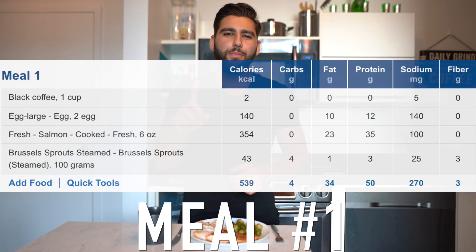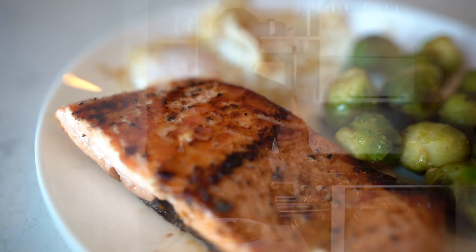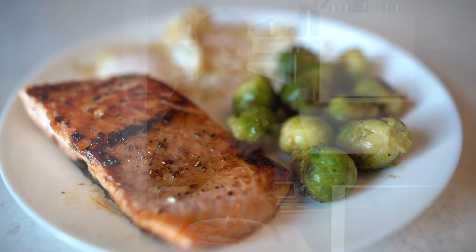I just got done preparing meal number one. Whether Conor is at 145, 155, or 170 pounds, leave it up to McGregor to eat salmon and Brussels sprouts for breakfast — paired up with whole eggs and black coffee. Meal number one consists of six ounces of cooked salmon, a hundred grams of pan-seared Brussels sprouts, two whole eggs, and a cup of black coffee. This has got to be the weirdest food pairing I've ever eaten. It looks really good, but it's just an odd combination — especially salmon, Brussels sprouts, and eggs together.